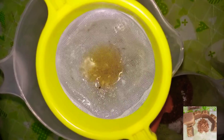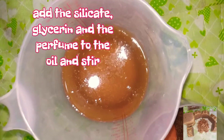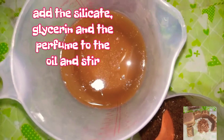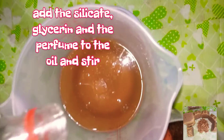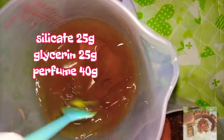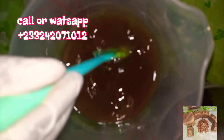I also added a little stearic acid into my butters and then melted them together. The stearic acid will help with the thickening of the soap — it's really, really important. I then went ahead to pour in my glycerin, the silicate, and then mixed. After adding my silicate, glycerin, and perfume, I stirred it very well. Make sure it is well mixed. When you are making soap, don't be lazy with stirring, otherwise you will end up with an uneven texture.